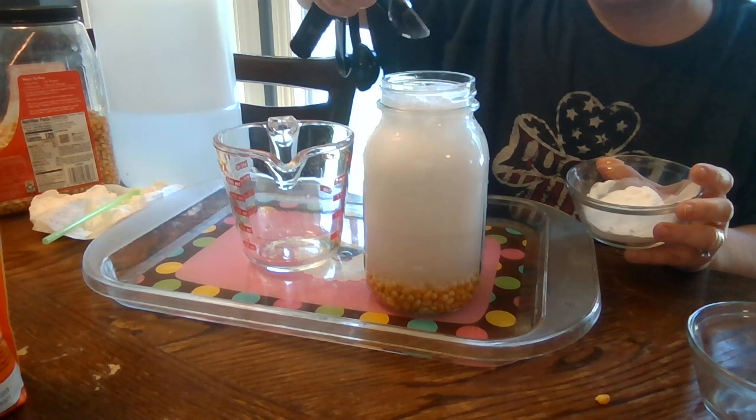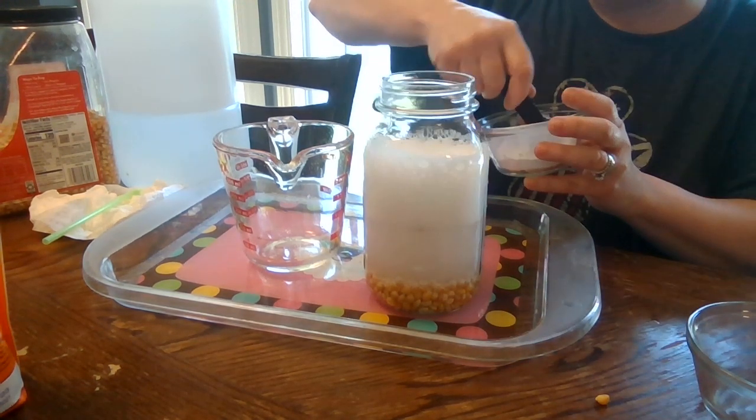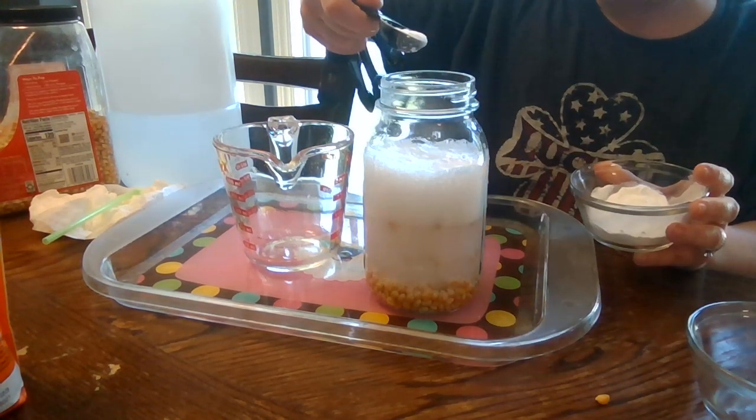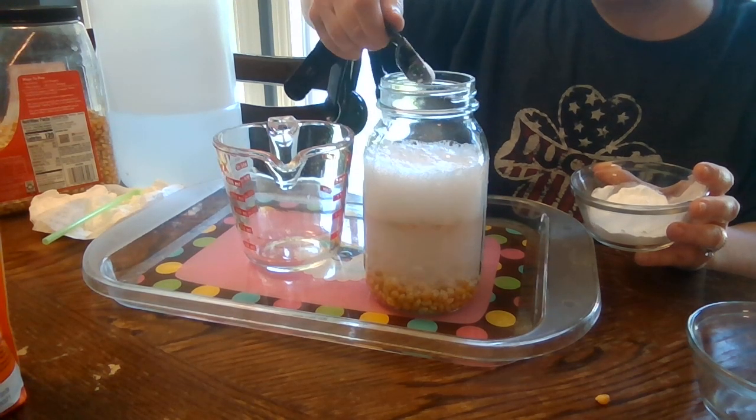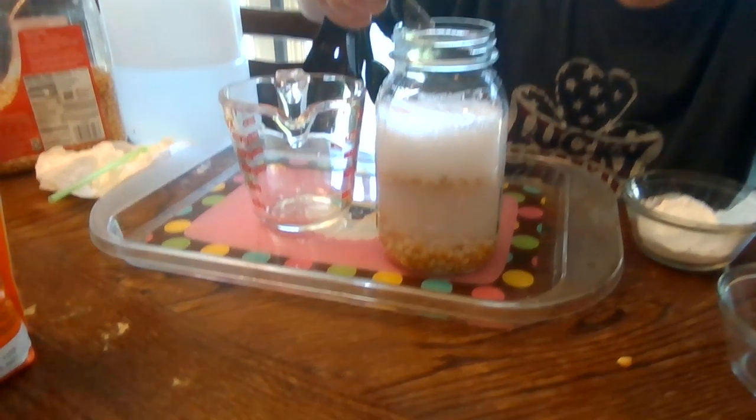I do a little bit at a time so that I don't end up with a humongous mess — just a little mess. If you watch the jar, the kernels are starting to move with the baking soda.